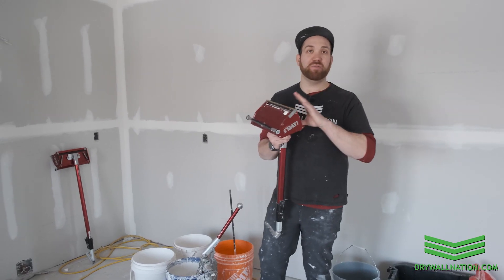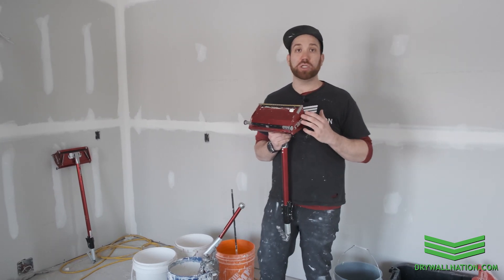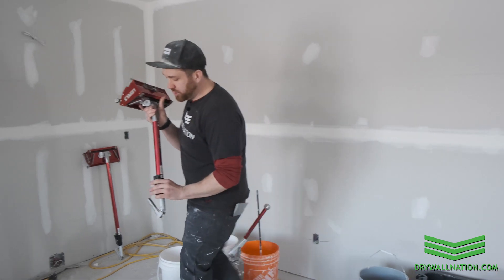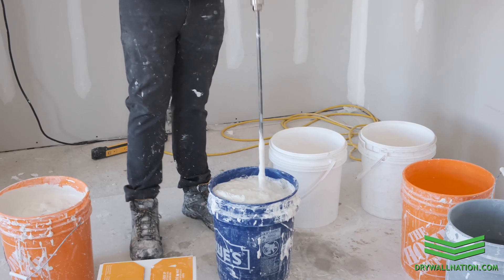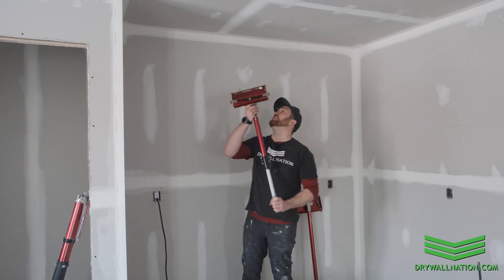We've already gone ahead and filled our flatbox with joint compound. If you're not sure what your mud consistency should look like, make sure to look for our other educational videos with Level 5 Tools where we talk about mud consistency. So I'm just going to go ahead and get started on the ceiling here.